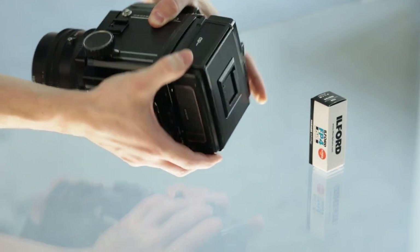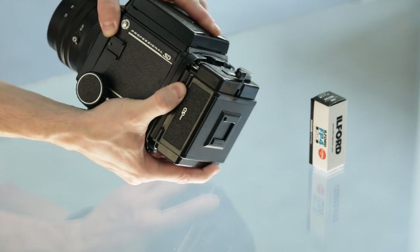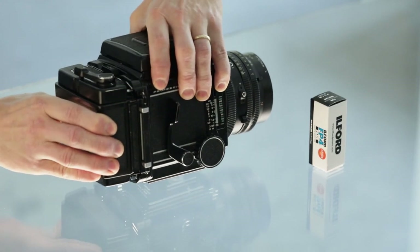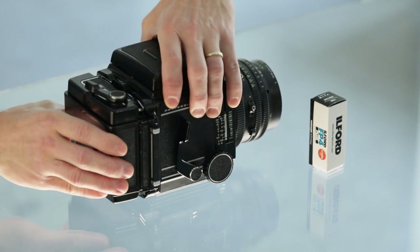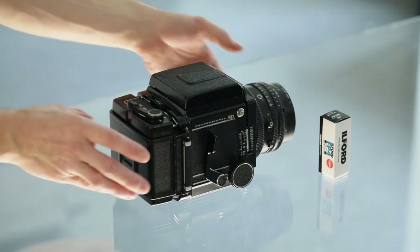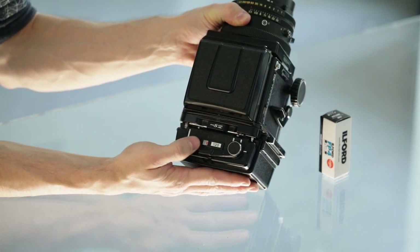Make sure the film holder holds steadily on the camera and isn't moving anywhere. Once the back is fully aligned and secured on the camera, we can proceed with forwarding the film.